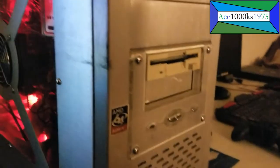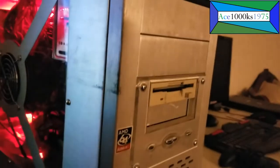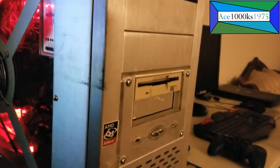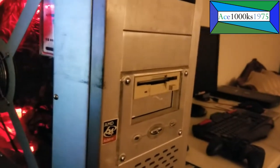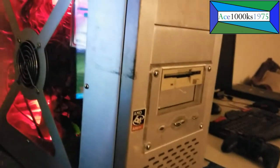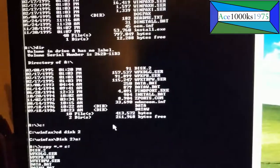This floppy drive right here is pretty old. I had it on my 386SX computer — I salvaged it from my 386SX and put it into my Pentium 100 MHz computer, and then put it into another computer, which was a Pentium 2 or something, and it ended up in this computer. Okay, I got all the files in here.